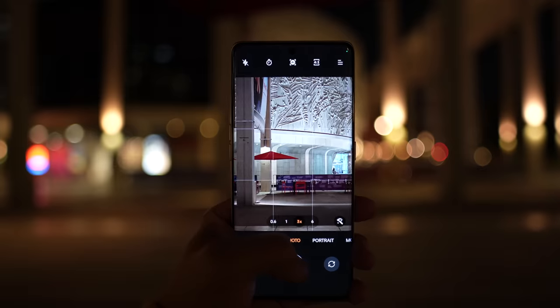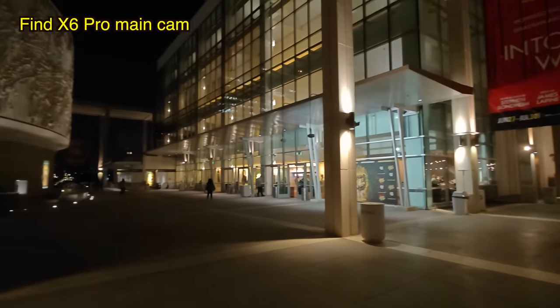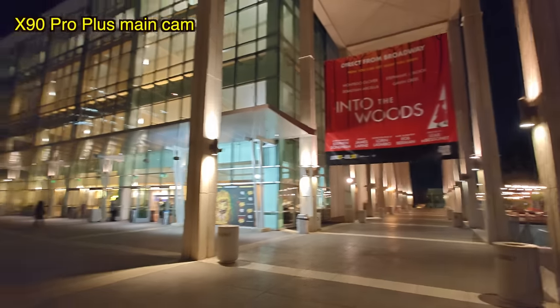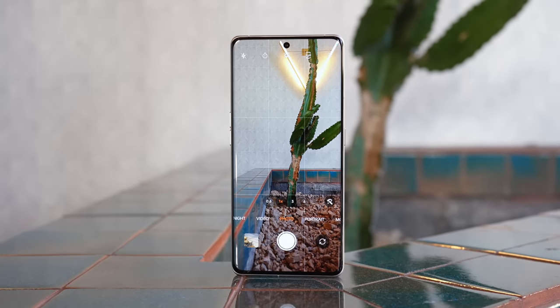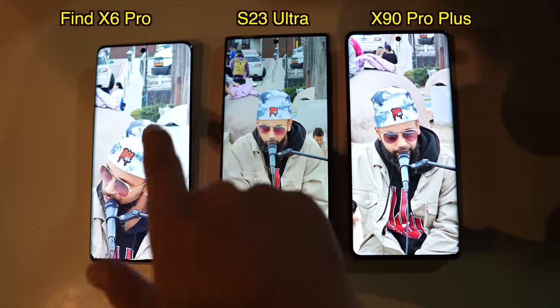Inside you have a Qualcomm Snapdragon 8 Gen 2 with OPPO's own MariSilicon X, which is OPPO's self-developed imaging chip to handle the image processing pipeline — this phone does not use Qualcomm's ISP. There's 12 or 16GB of RAM with the latest LPDDR5X standard, UFS 4.0 storage, and a 5000mAh battery that supports 100W wired charging — the charger is included in the box, 0-to-100 in 30 minutes. It also supports wireless charging up to 50W and has IP68 water and dust resistance. Up front is a 6.8-inch OLED display with LTPO refresh rate between 1 and 120Hz, and best of all, this phone has the highest maximum brightness of any smartphone right now — 2500 nits peak, compared to the previous champion iPhone 14 Pro Max at 2000 nits.